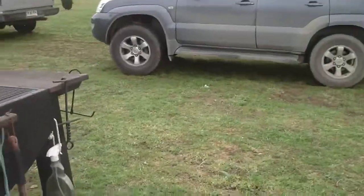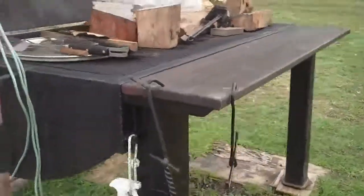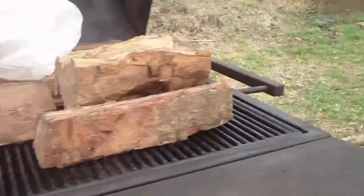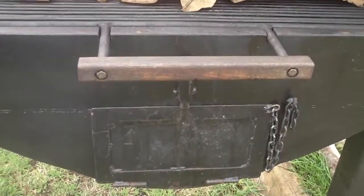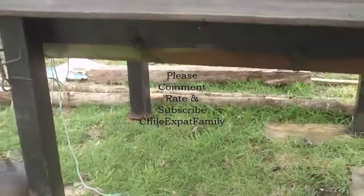The grill rack comes out. Got a nice door on this side to put my firewood in. And the whole bottom is disposable. There's my grill.